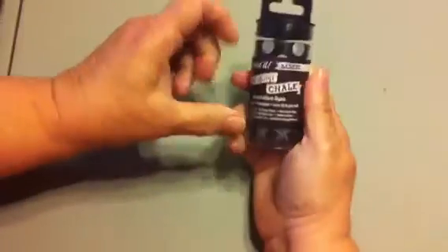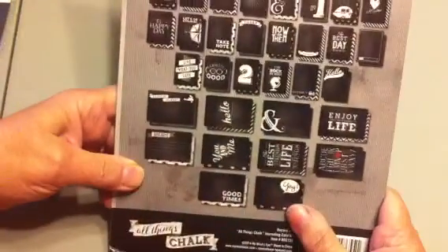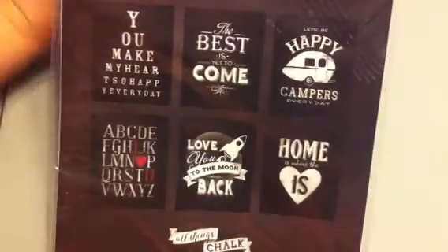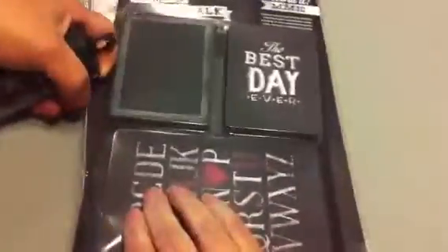The one that drew my attention the most was 'All Things Chalk.' It comes with four washi tapes, and the cards include 12 actual chalkboard cards plus many others which are just darling. The six art prints are very very cute. This was the collection I started out wanting to order, and then I ordered the others kind of after the fact.